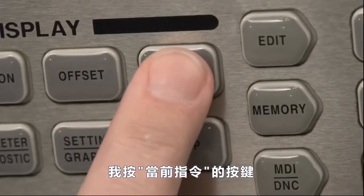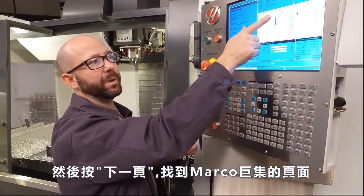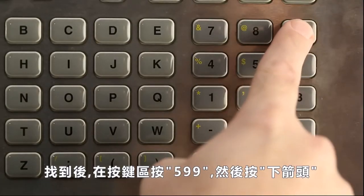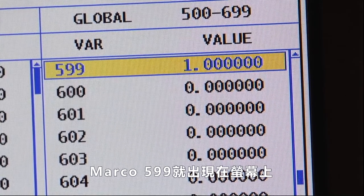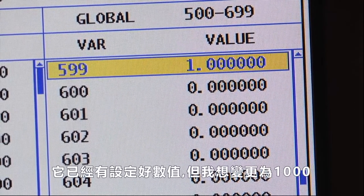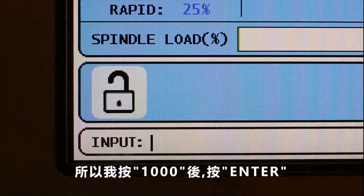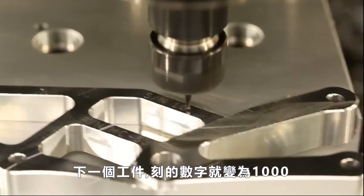I'm going to press Current Commands, then page down until I can see the macro variables page. Once there, from the keypad I'll enter 599 and press the down arrow. Macro variable 599 shows up on my page. It's set to 1, but I want to start at number 1000, so I'll enter 1000 and press Enter. The next part that we run is going to have a serial number of 1000.